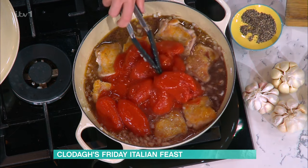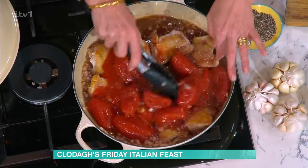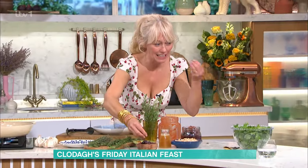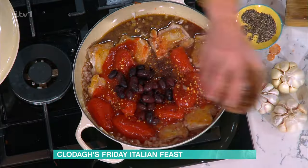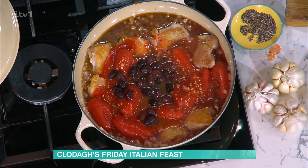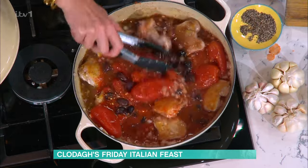Then I'm putting in canned plum tomatoes, but you can use chopped or cherry ones - cherry ones are my favourite, just squeeze them down. Then you put in some chilli flakes - I used one teaspoon for that amount. It's not overpowering, just a lovely bit of heat. Then in go the olives as well, so you're getting all these delicious flavours of chilli, olives and wine.